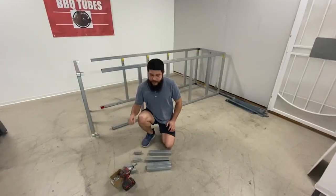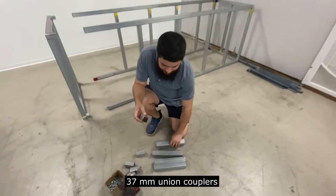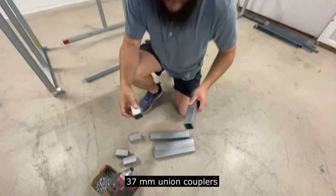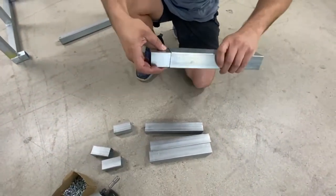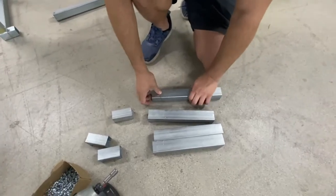First, take your adapter tube and insert it into the extension tube and get it screwed in. Put your finger halfway through the adapter tube — that's where you're going to stop it and screw in.